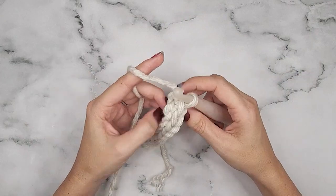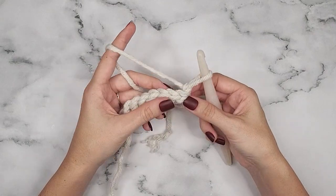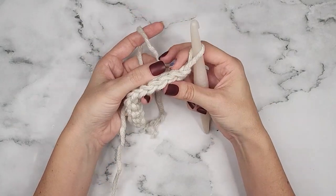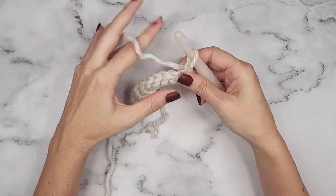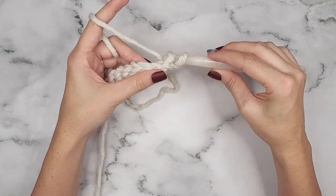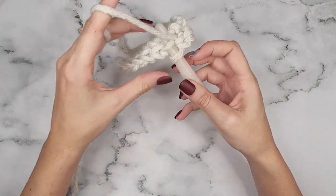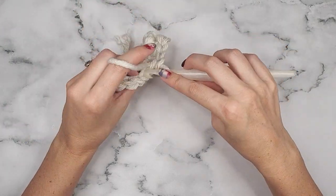Now we will turn and chain one — the chain one does not count as a stitch — and I like to tighten it down a little. Now we are going to be working in the back loops only. If you look at the top of your stitch, you'll notice they're like V's; you're going to work in the part of the V that is farthest away from you. Slip stitch loosely across the 10 stitches in the back loop only, because if you slip stitch too tightly you won't be able to work into it easily on the next row.